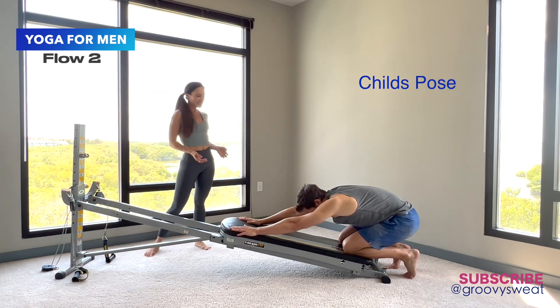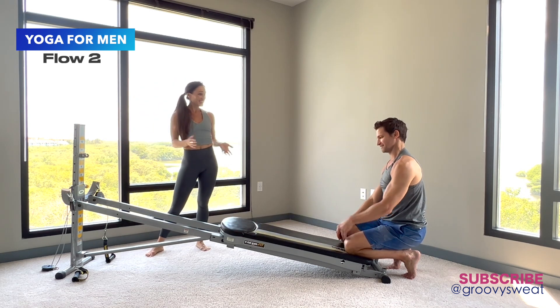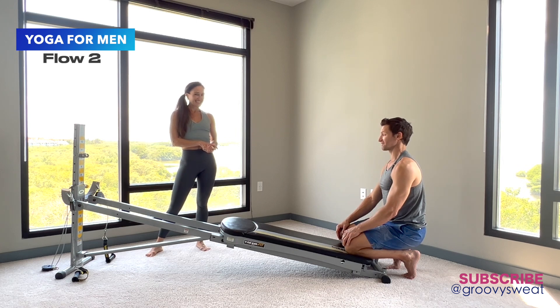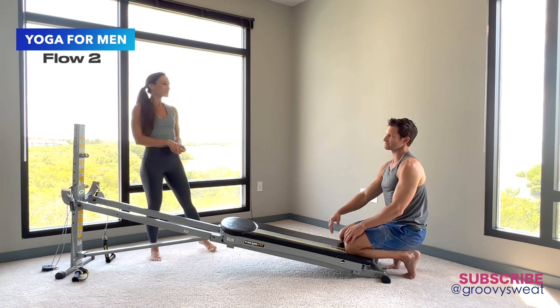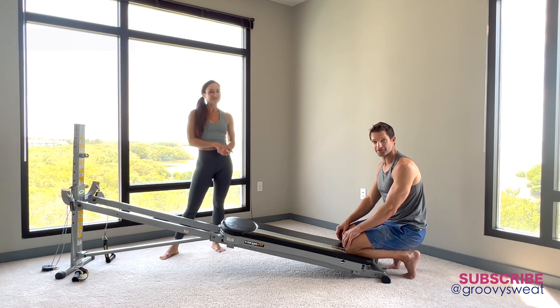Mark is asked how he feels from this position. He responds that it feels really good — having the glide board allows him to test how flexible he is or how he feels that day. With the pigeon pose, he started at a lower position and then pushed into the glide board to get a deeper stretch, so having the Total Gym was pretty beneficial.